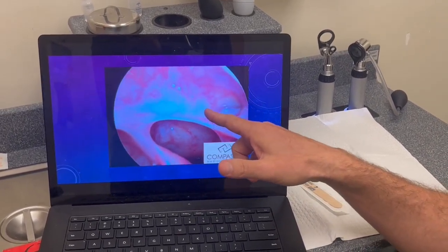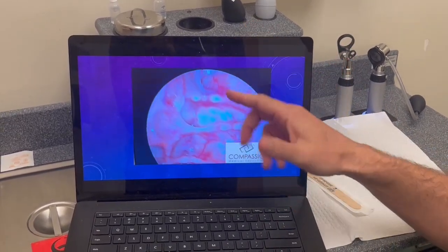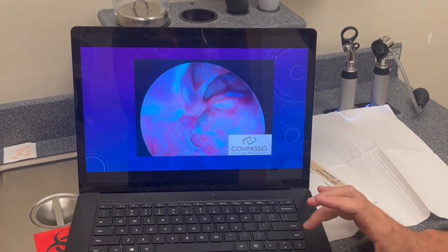Here's a little partition along the skull base, and as we flip the camera upside down, now we're looking up at the skull base. Here's skull base, skull base partition. Here's the lamina or the eye socket, and here's the frontal sinus right up here.